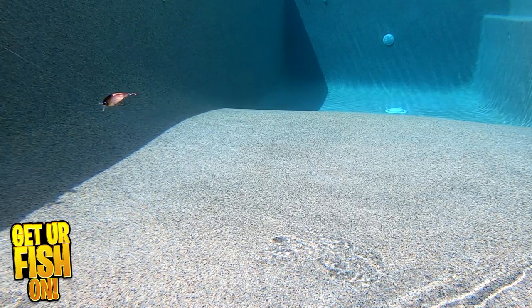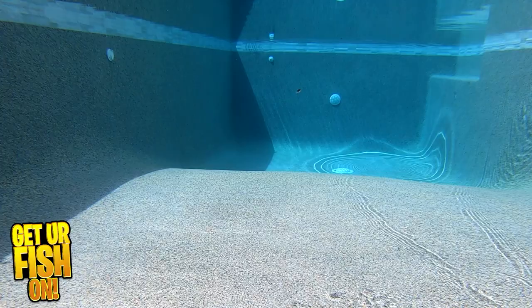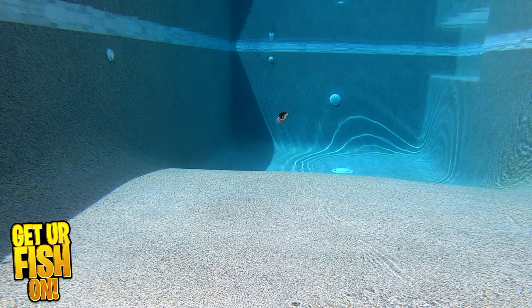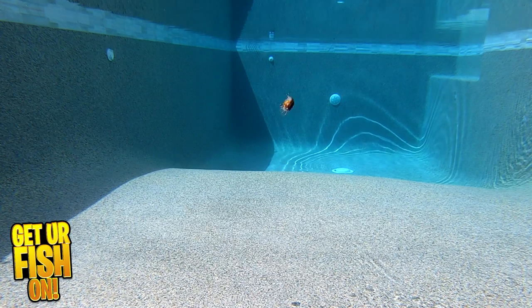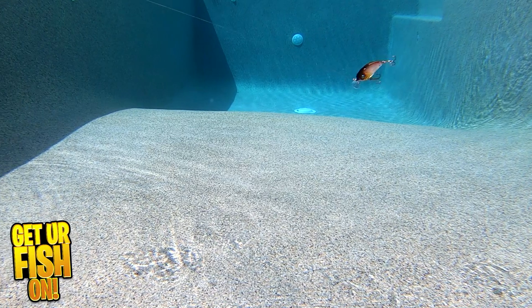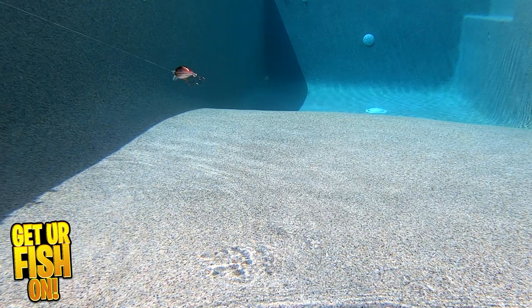The Disco has numerous great paint schemes, 3D eyes and details, and crazy sharp treble hooks. But those treble hooks are crazy small at the same time. It's designed to run 2 to 3 feet deep, give or take, and it is a really nice small square bill.